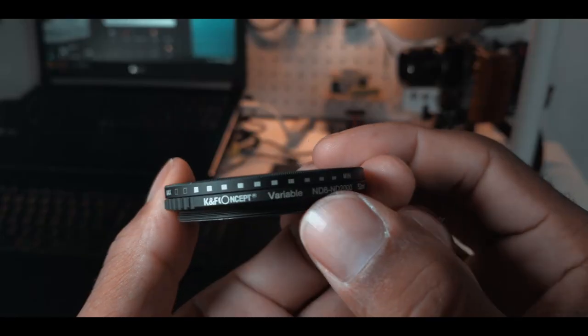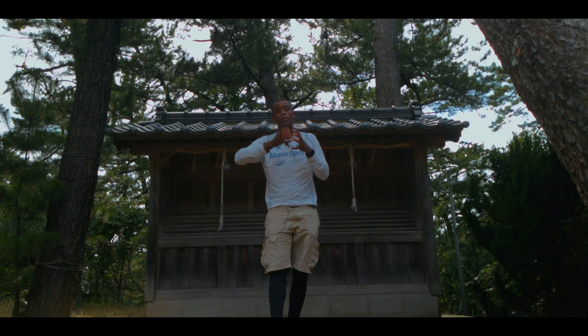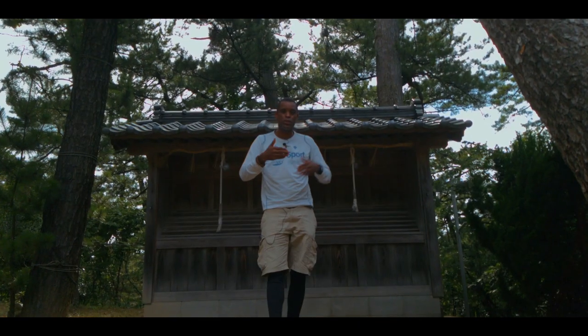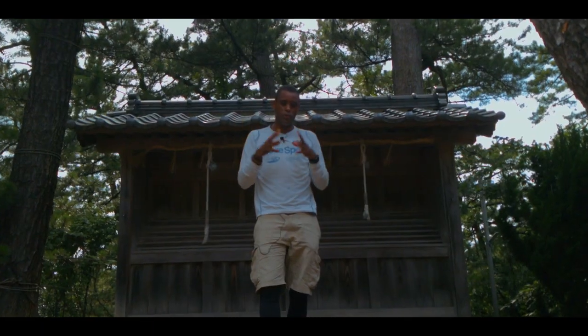Variable NDs allow you to adjust the amount of light reduction, and they all have a range — that's what I'm using right now. I'm able to make it darker or lighter. Or you can buy individual fixed ND lenses, each doing a different stop of light — maybe 6, 16, or 18, or whatever the value is.